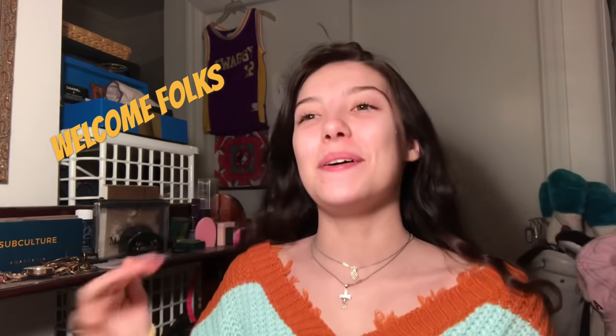Hey, what's up you guys! This is my first ever YouTube video. It's currently 2am and I'm doing my makeup. Anyway, it's gonna be my everyday makeup look — not really everyday, because usually I just look like this, no makeup. Flawless, just kidding.